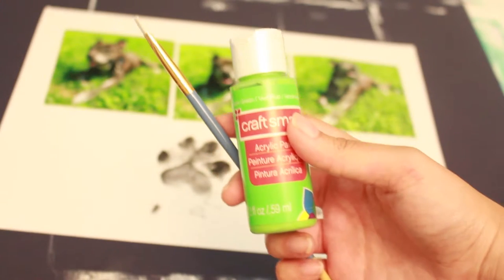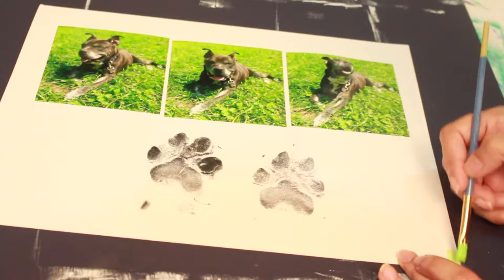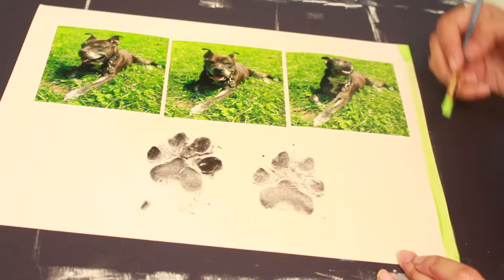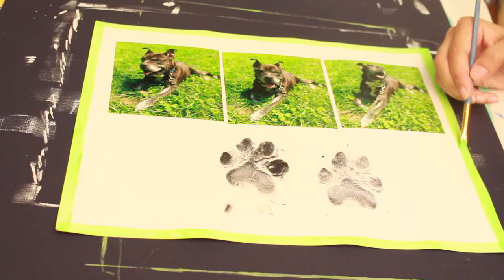To add a little more color, I will be taking this neon green acrylic paint and painting a thin border around the paper. As you can see, this paint can be quite sheer and may require 2-3 coats.